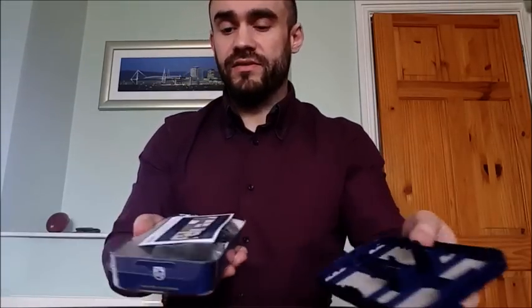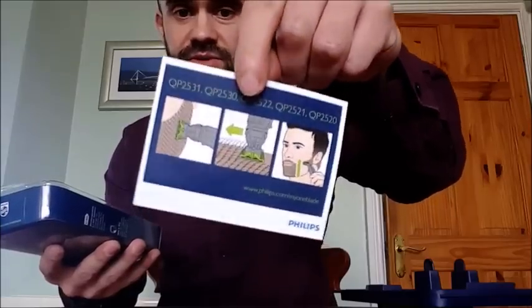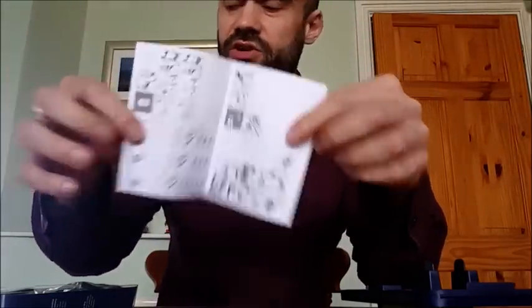Taking off the top layer, underneath there's a little guide from Philips on the different ways to use it, some care instructions, and information on the charger.